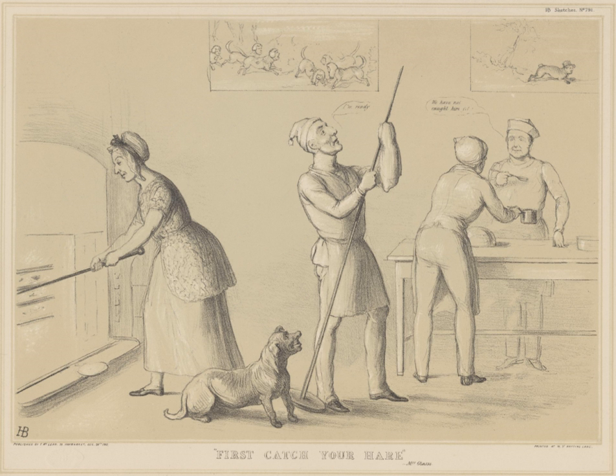Jugged hare is described in the influential 18th-century cookbook The Art of Cookery by Hannah Glasse, with a recipe titled 'A Jugged Hare,' that begins: '...cut it into little pieces, lard them here and there.' The recipe goes on to describe cooking the pieces of hare in water in a jug that is set within a bath of boiling water to cook for three hours.